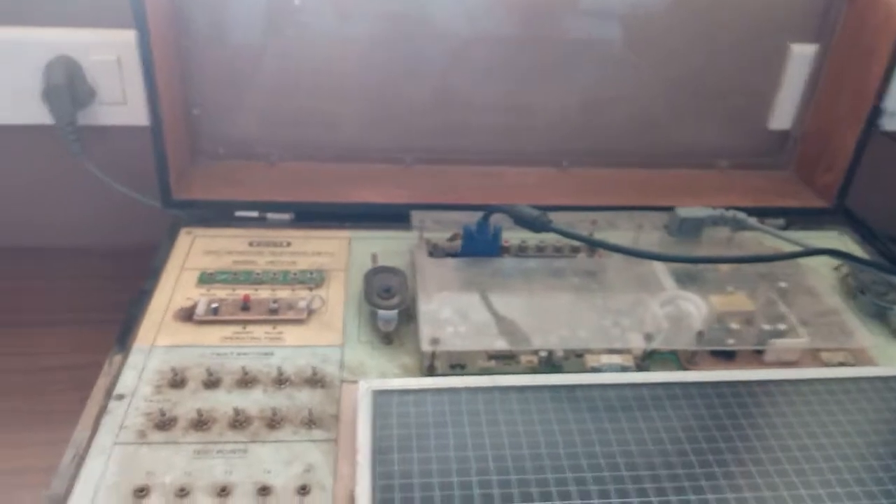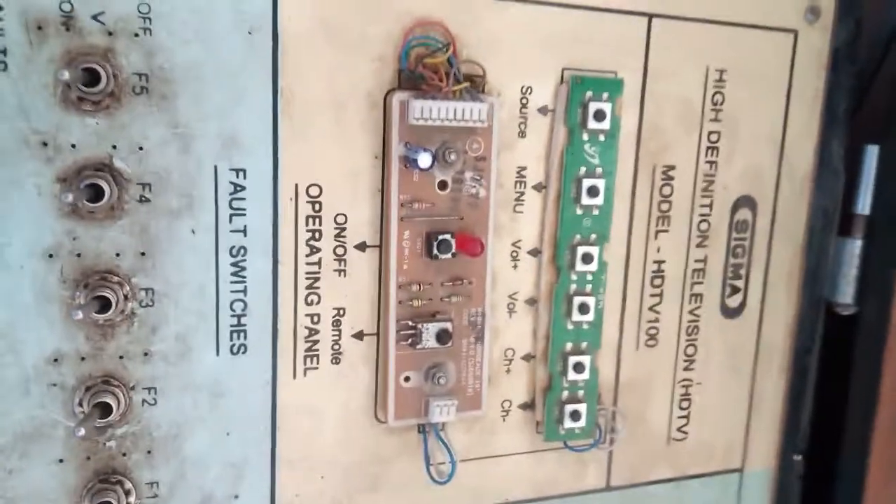The gray wire is the power source; we have to connect it with the power source. Then we have to press the source button.